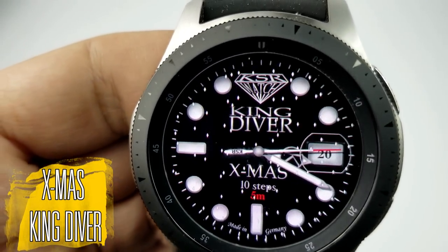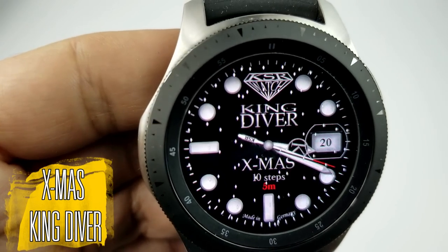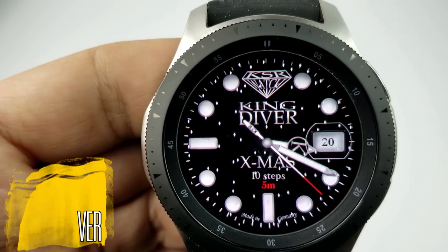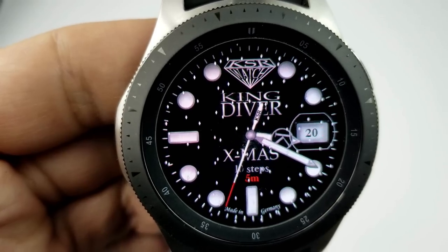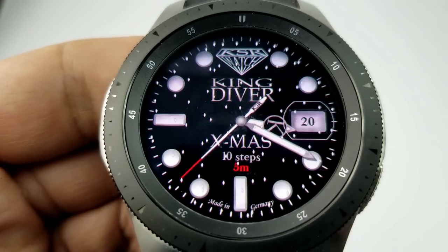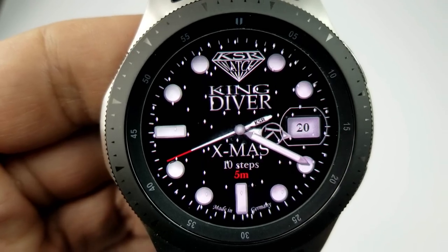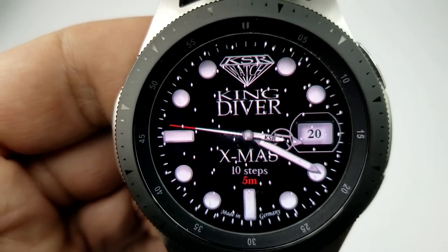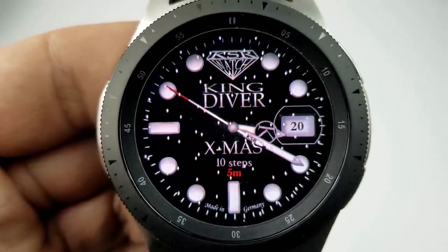Okay guys, all the faces I'm going to be showing you today are basically adaptations of his most popular watch faces, except they now have some added holiday style animations. As you can see, that shows in the form of falling snow. This first face is based off of his King Diver series, and it includes the date on the right, your total steps count and distance moved shown in meters at the bottom. This model also comes equipped with five fixed app shortcuts and a lovely red loom AOD mode.